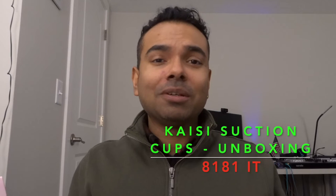Hey, welcome to yet another IT video. This is 8.8.IT. My name is Savio and in today's video, guess what we are unboxing? It is the KC Heavy Duty Screen Suction Cups.